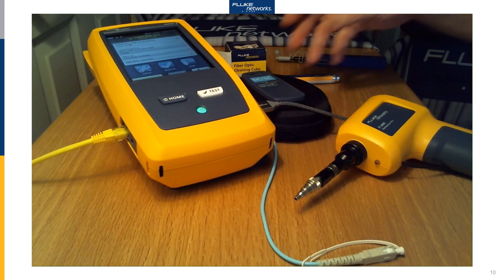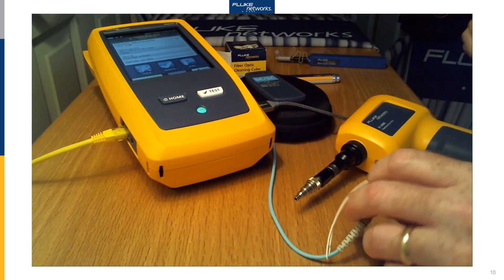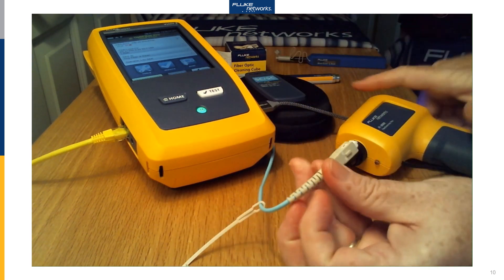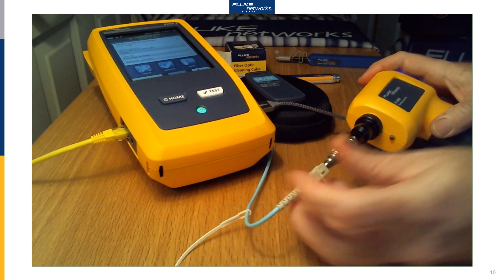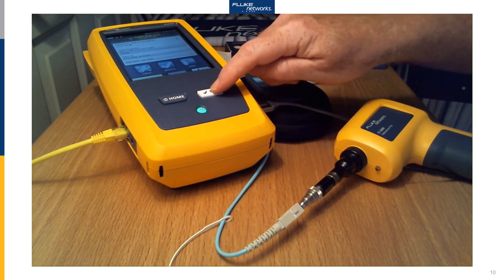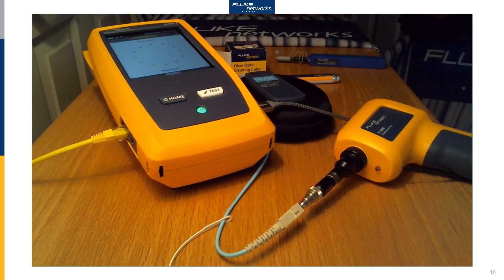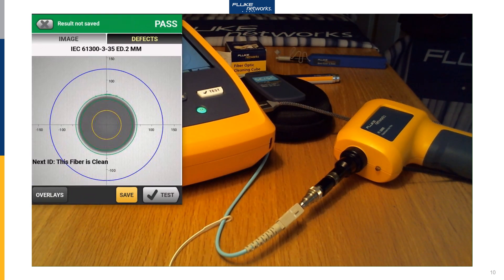Let's take a look at an inspection. I'm going to check the end of this launch fiber before I plug it into my OTDR. Now just because it has a dust cap, it doesn't mean that it's clean — it also doesn't mean that it's dirty. So I'm going to use our Fi3000 camera. Just load it in there. Now we'll push Test. This gives us a wide field view. I'm going to press Analyze — this will auto center, auto focus, and give us the pass/fail values. That passes. This fiber is clean; we're done, we don't need to do anything else.